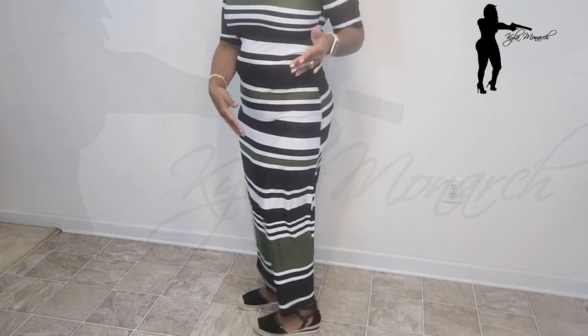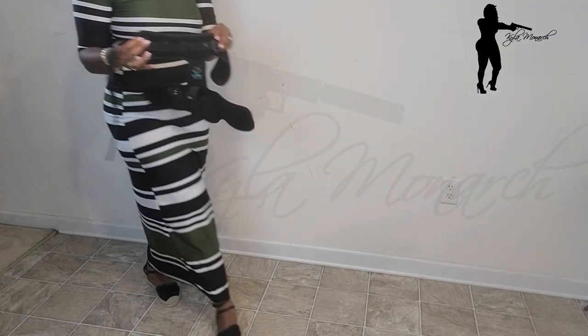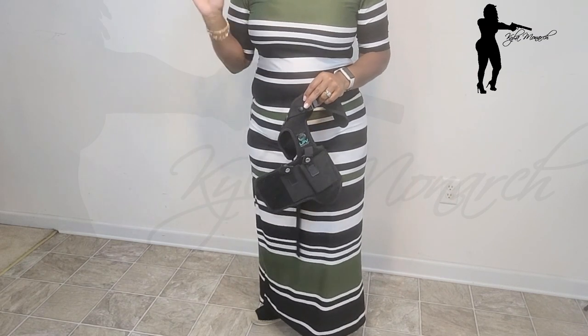Okay guys, so a dress like this — a lot of people call this a bodycon dress because it shows every nook and cranny — but I like it because it comes long. It can conceal this anchor holster. I'm going to pan you guys down and show you how a dress this long can properly conceal your handgun with the anchor holster.